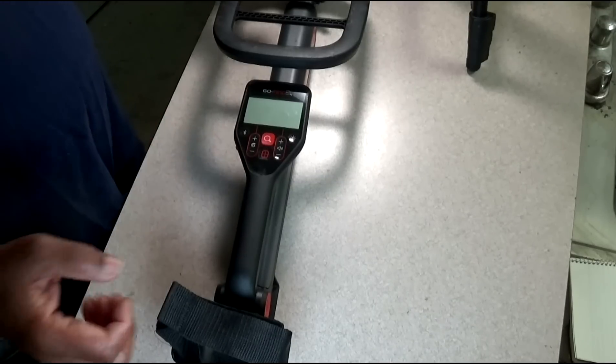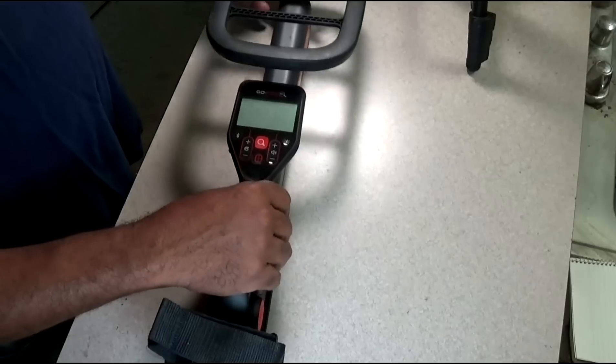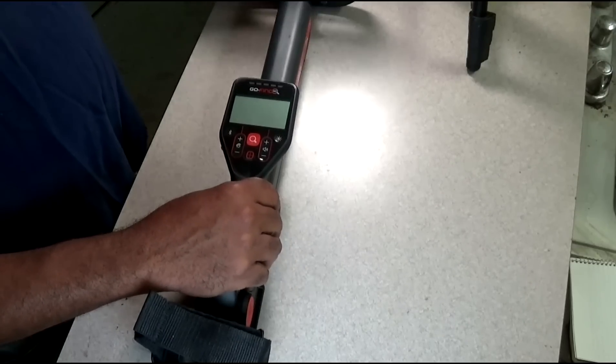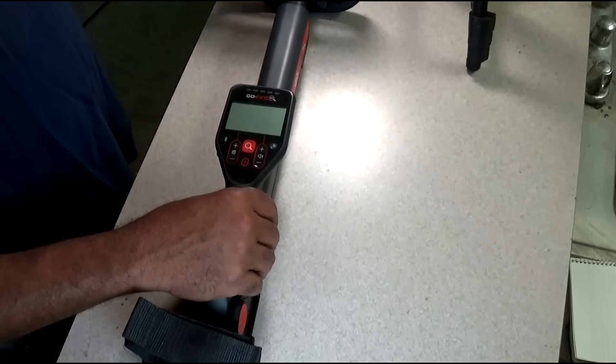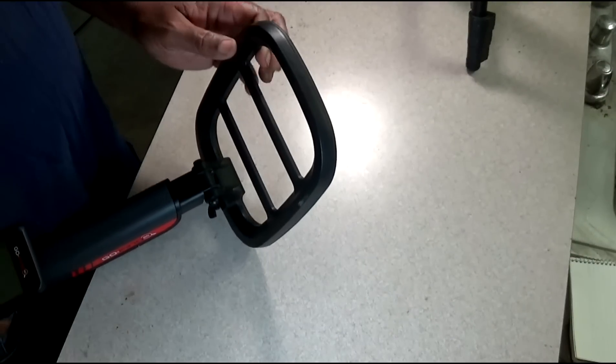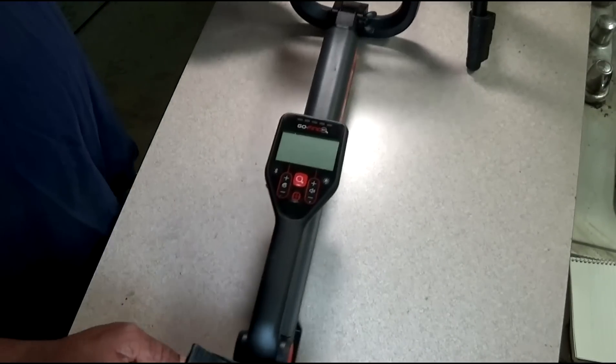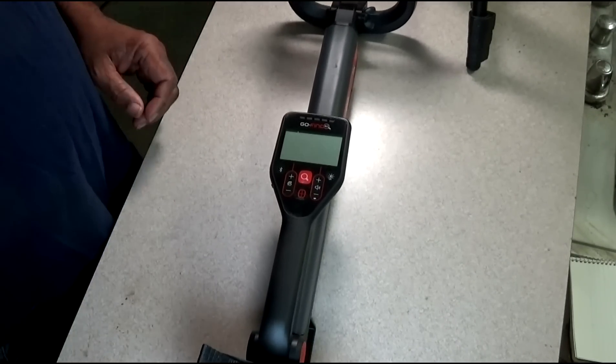I wanted this to stack up against any other machines I've used. Even though it's not in the same price ballpark, I really think it's a pretty good machine — it'd be very good for young people. At the 20, 40, or even the 60 model, it does not have a great deal of coil coverage. It's an unusual coil. When I pinpointed, the pinpoint area tended to be right in the middle of the coil.